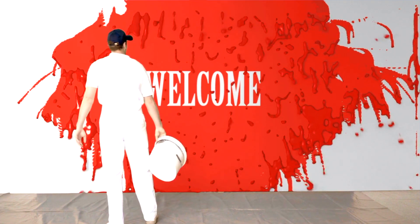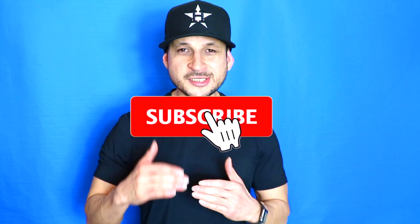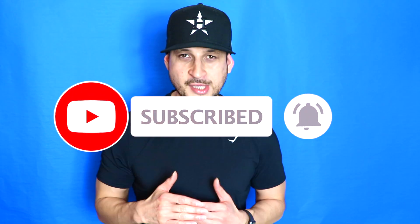Hey, what's up, Marvin here with Stay Fit with the Lord, where we help you to improve your spirit and fitness by focusing on God first. On this channel we do a lot of videos on the actions to take to grow your relationship with God and to improve your health. If you're new here, consider subscribing so that you're notified every time a new video comes out. Give this video a like if you want to grow your relationship with God.